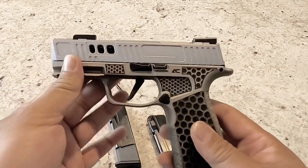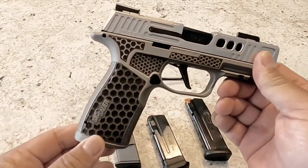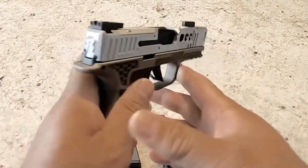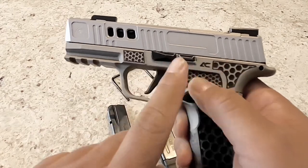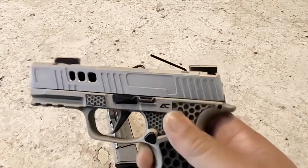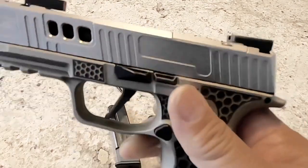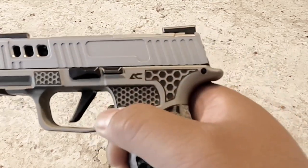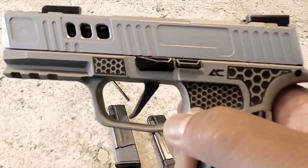That's pretty much it on the mags. I'm waiting for a Tac Ops mag well to come in. Not much else I will do to this, except I will put the Armory Craft trigger in at some point along with the spring set. I've also been looking at the Tyrant Designs extended slide catch — I kind of like it, so I may pick that up. I'd just have to see how it fits with the cuts on the grip.